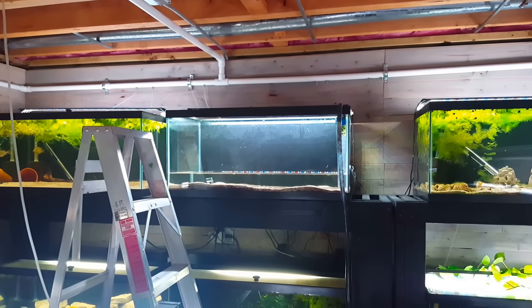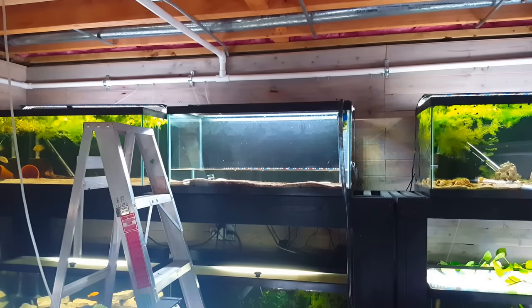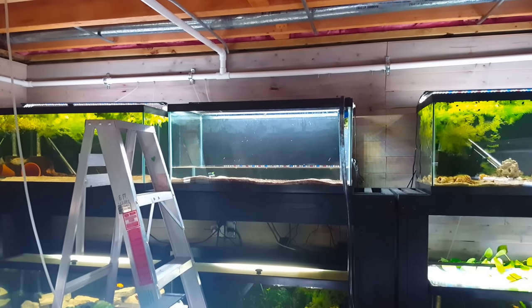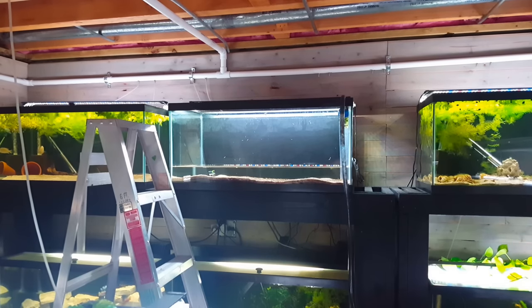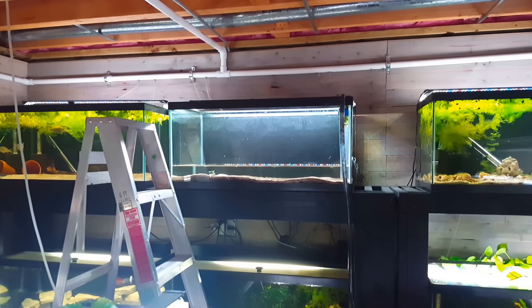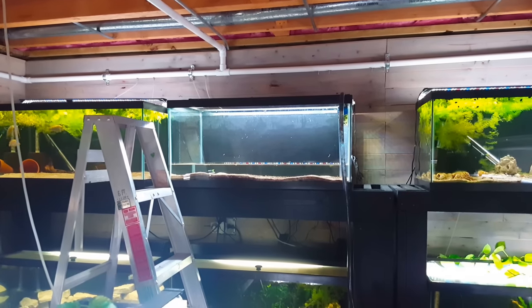Just letting the drain do its thing. We're going to get that down until it stops running, and then the biggest pain is probably going to be scooping all that white sand out of there. But I don't anticipate too many problems — that's the next step after the water clears out.